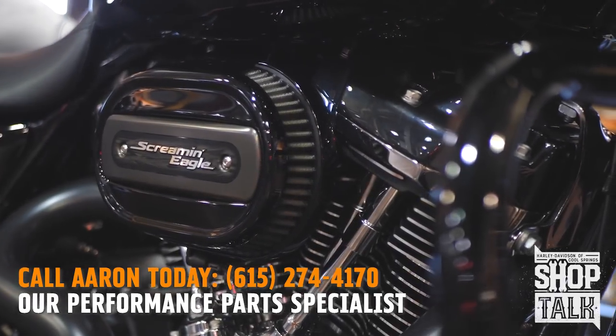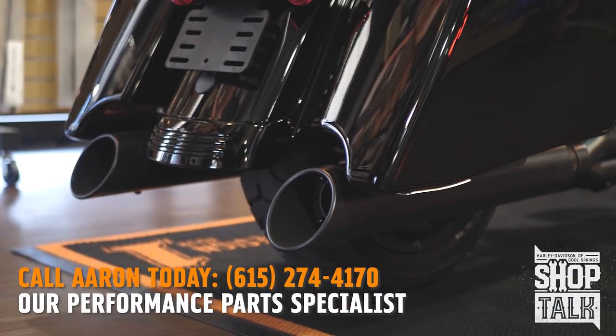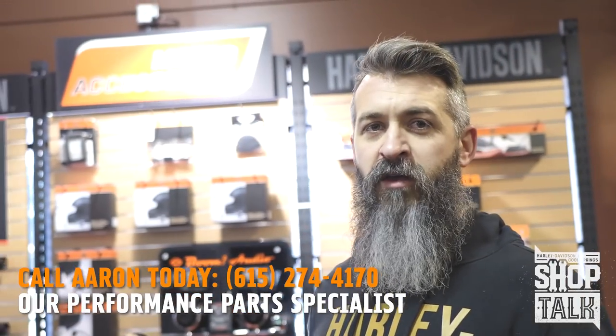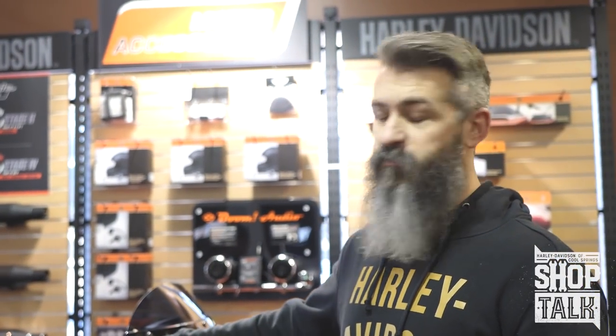It's a package we sell a lot here at the dealership. Just a good running all-around bike. If you want a hot rod and something that's reliable that makes more power than the Harley kits, this is what we set you up with. We have one pretty much in the dealership all the time where if you're wanting to do this build, we'll let you demo it and see what it does before you spend the money.